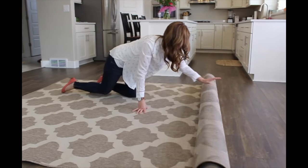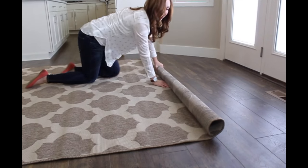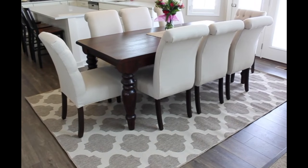Here is one last tip: I have kids and I was worried about putting a rug underneath our kitchen table. I highly recommend using an indoor outdoor rug, just like this one. They are meant to handle the elements, which makes cleaning up a breeze, plus they come in so many fun prints and patterns.